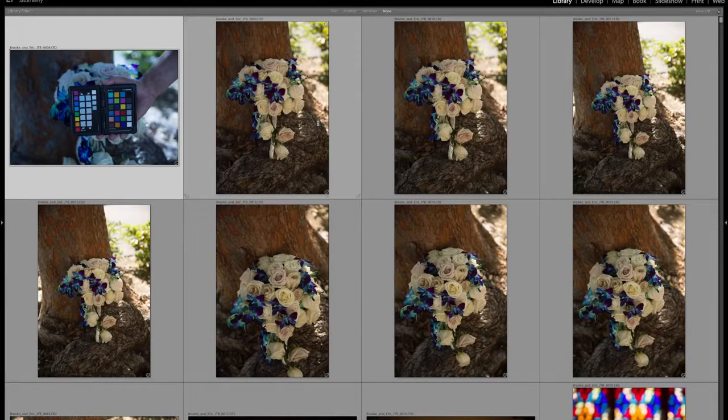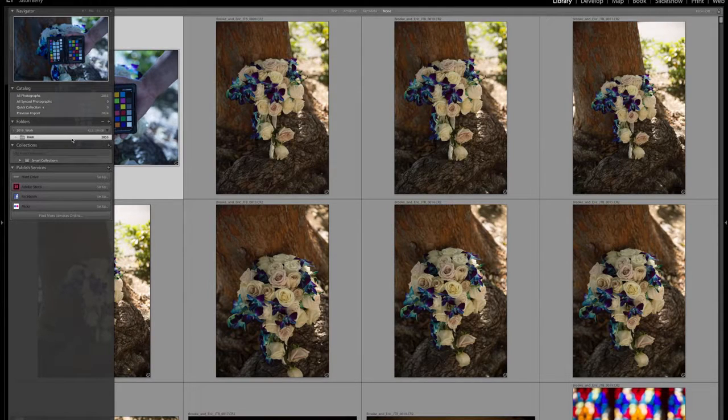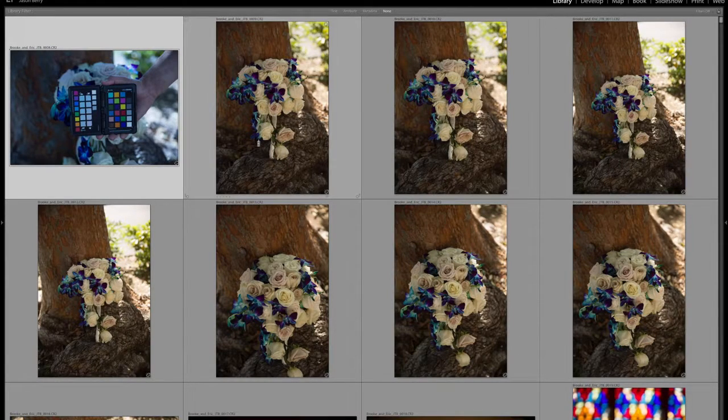So here I have a wedding that I shot a couple weeks ago. I have 2,855 raw images to go through and cull. My goal is to deliver about 60 to 100 images an hour. I know a lot of people recommend using Photomechanic and it is a lot faster, but this process that I've been experimenting with over the years has been the fastest way to cull despite Lightroom being kind of slow.